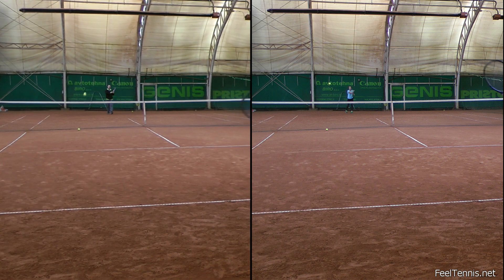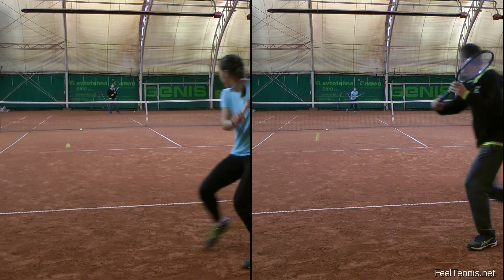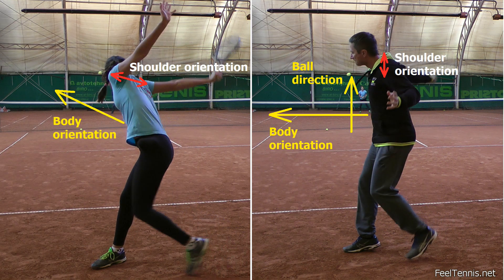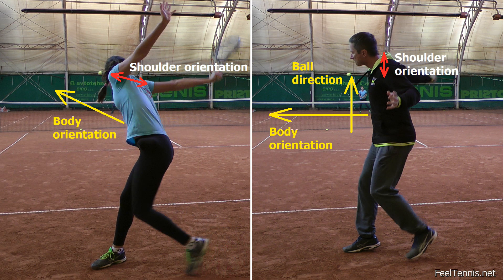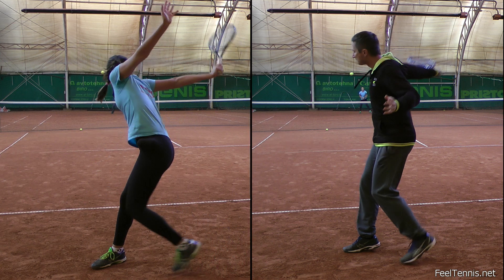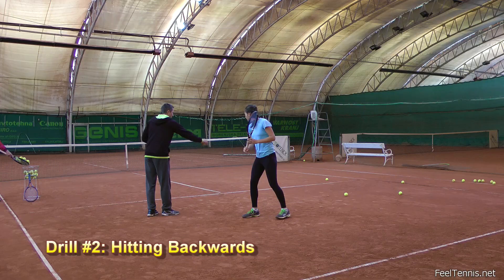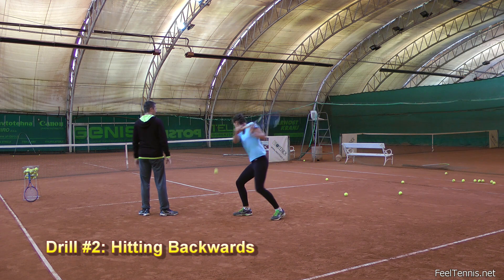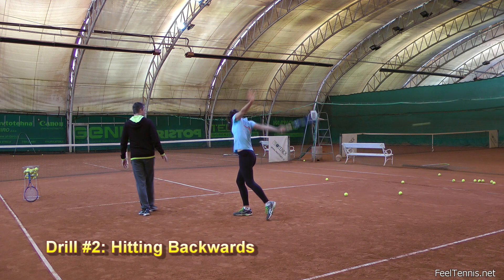Hitting backwards. This drill exaggerates the feeling of hitting a backhand slice. Namely when we hit the slice, our body is facing 90 degrees away from the direction of the stroke. Since Thea over-rotates and actually wants to face the direction of the stroke too early, I over-correct her and ask her to hit backwards. That way she starts to develop new feels of how she can generate power in her body, even when she doesn't rotate the hips and shoulders.